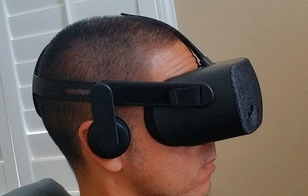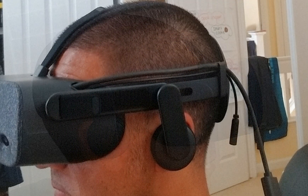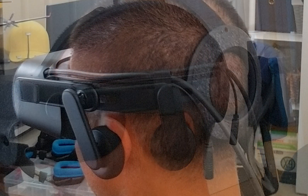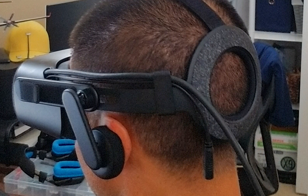According to published numbers, the Reverb and the Rift S weigh the same at 1.1 pounds. However, the Reverb feels lighter on my face. Perhaps the weight distribution or the head straps provide a better balance with the Reverb. Overall, I like the fit on my face and head. We all have different head sizes, shapes, and curves, so your mileage will vary.